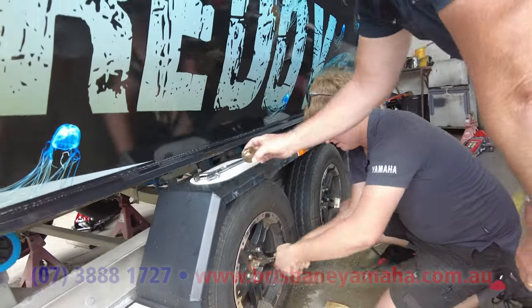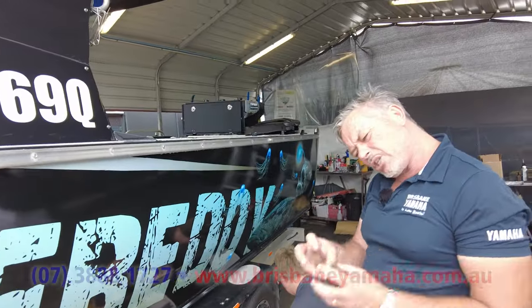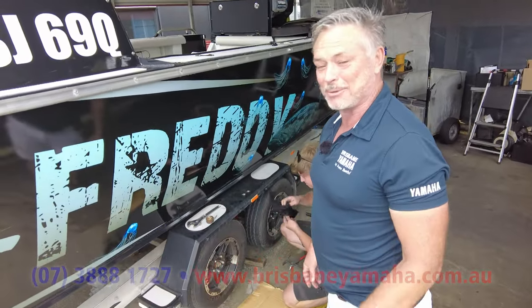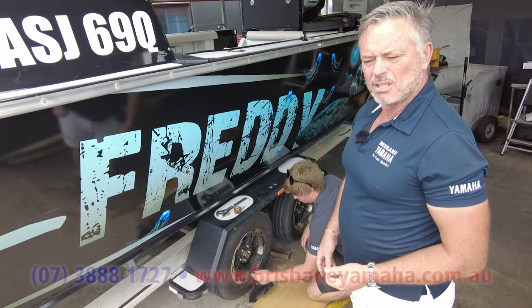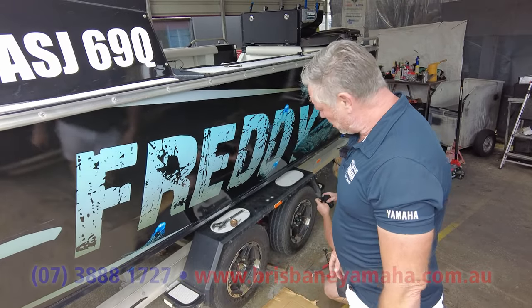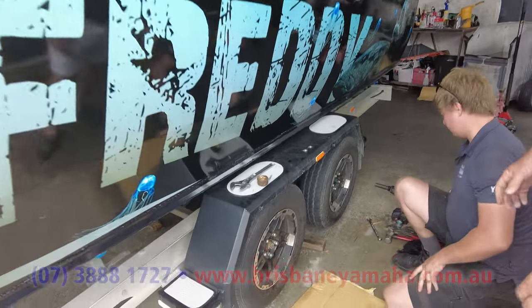When you come in for a service at Brisbane Yamaha we'll check your bearings and change them if needed — we do thousands of bearings. When I was in Arnhem Land mine had welded on, so I had to knock them out. That's why you need a cold chisel — if you've got a cold chisel you can fix most things on the road.